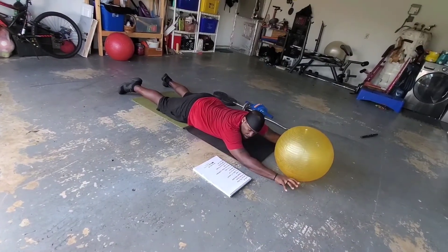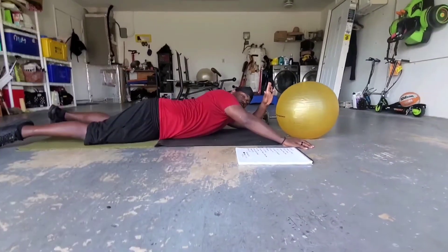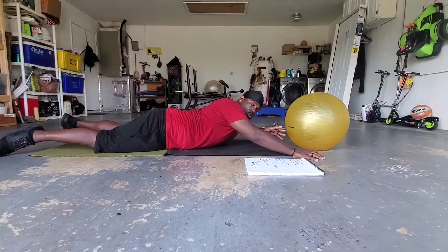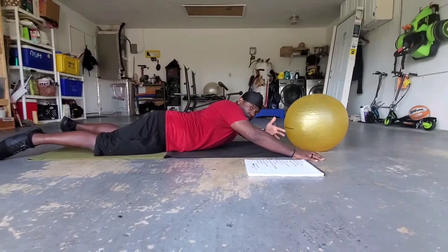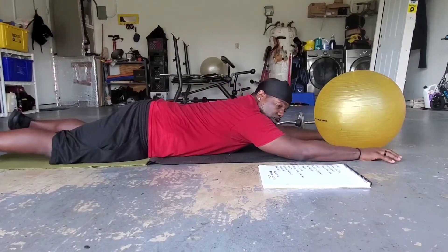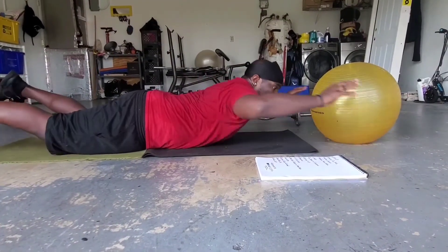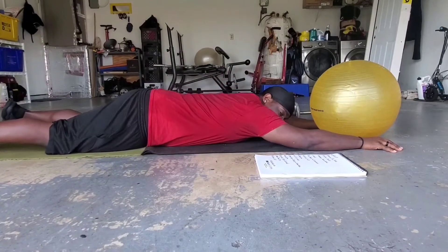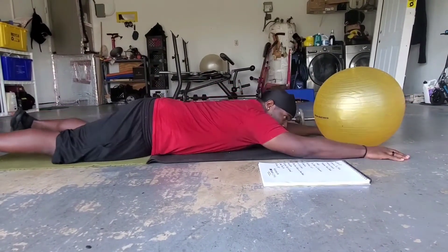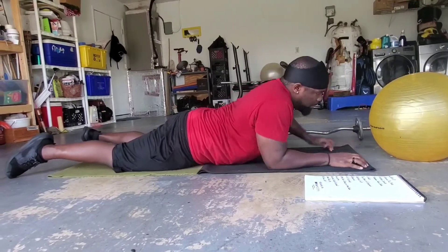The next one is the pull back with superman. The names might sound weird — sometimes I see exercises that look nice and I want to show you guys but they have no name, so I end up naming them myself. With this one, as you're raising up you're coming back down at the same time — simultaneously bringing your arms back, then going down at the same time.